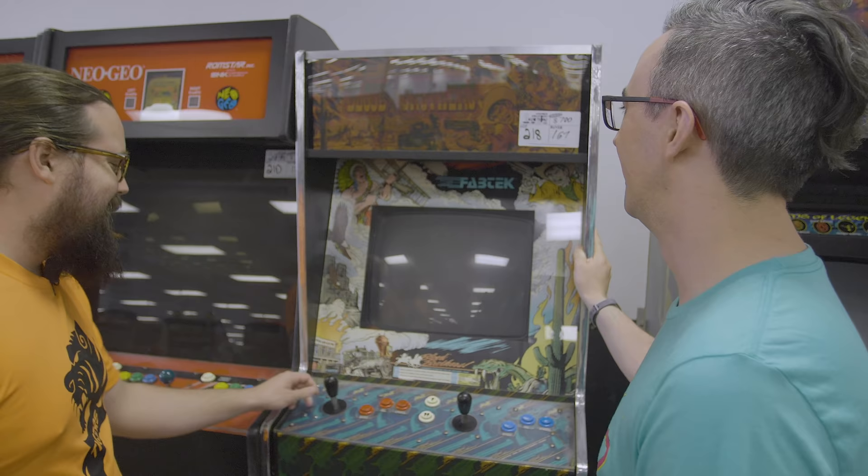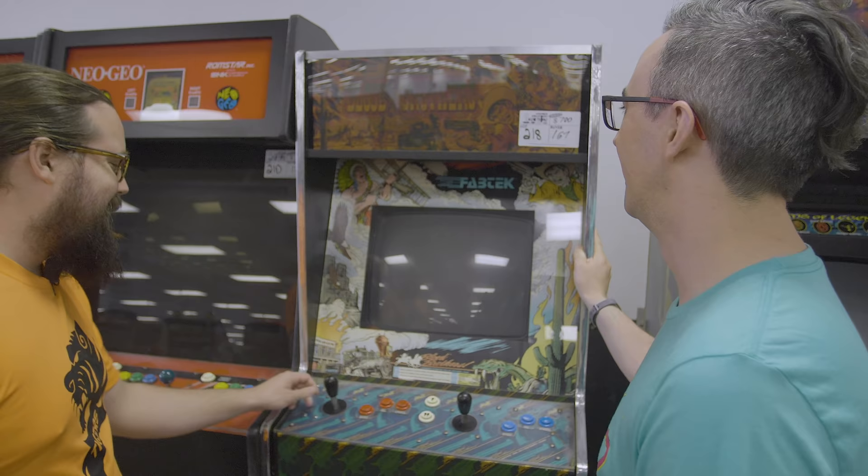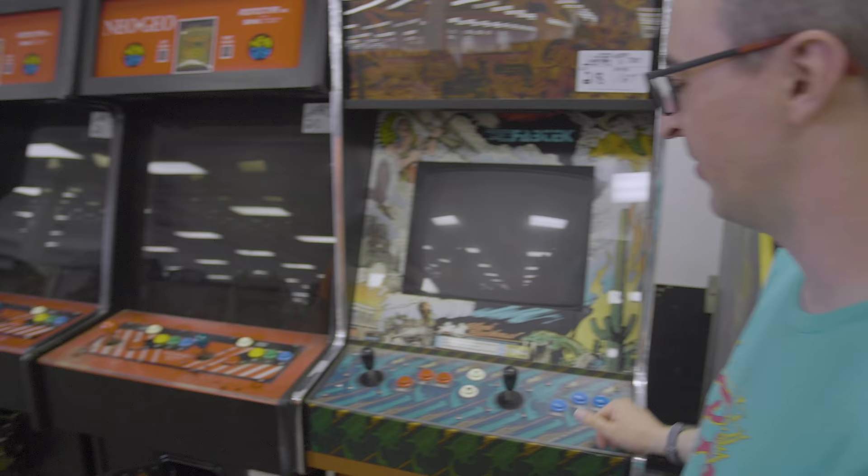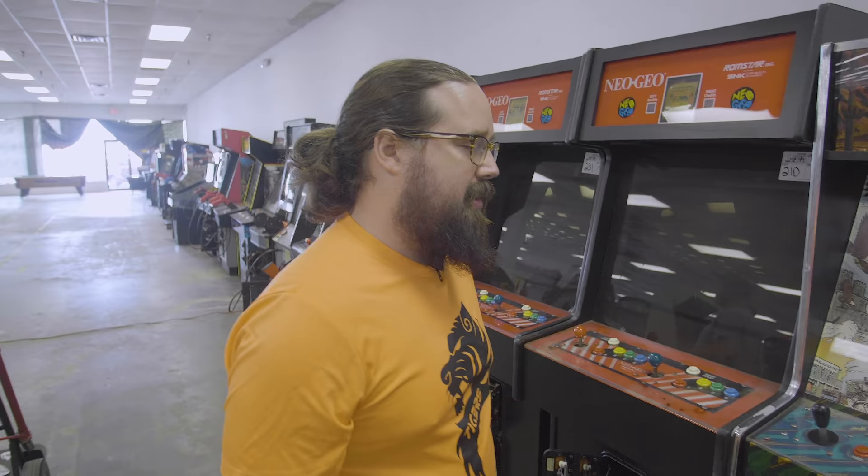Blood Brothers — I really wanted Blood Brothers, but I didn't think you would be happy spending more than $700 on it. The screen was good, the game worked, it has this cool art kit, nice side art. It's a good Blood Brothers, but yeah.